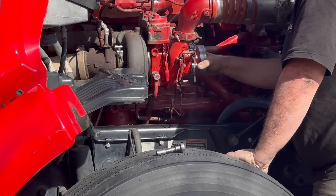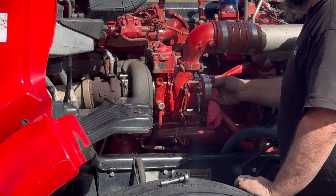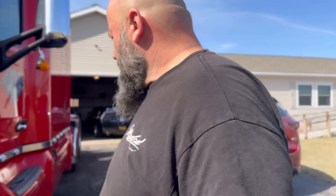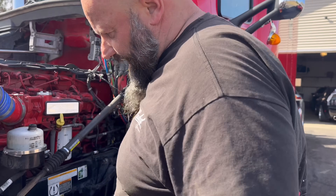It turns like butter. Don't let me forget that rag. That's the plug at the front of the engine, and this allows you a three-quarter inch turning tool bar - a torque wrench in my scenario - to spin the engine over.